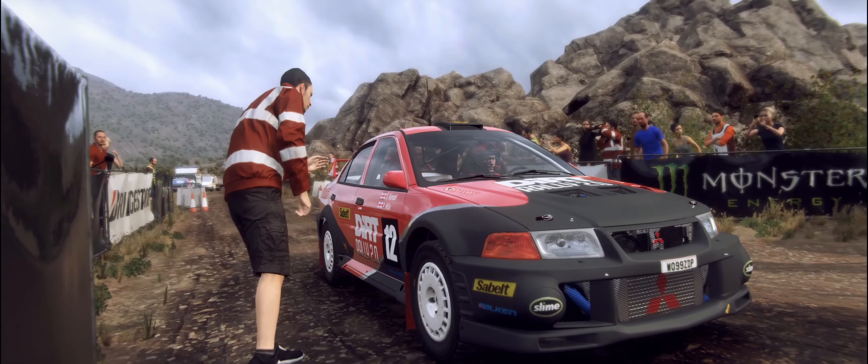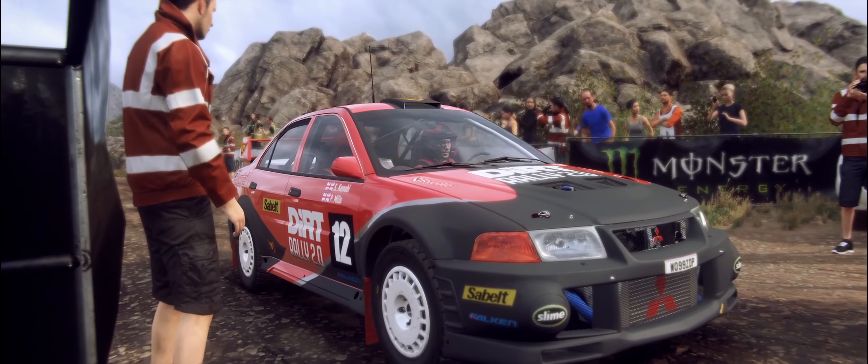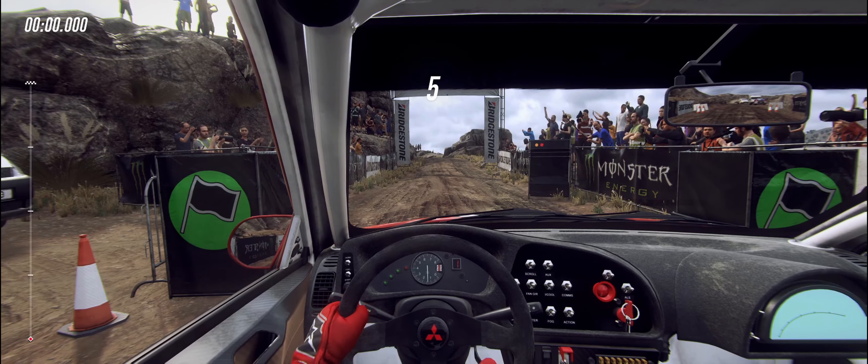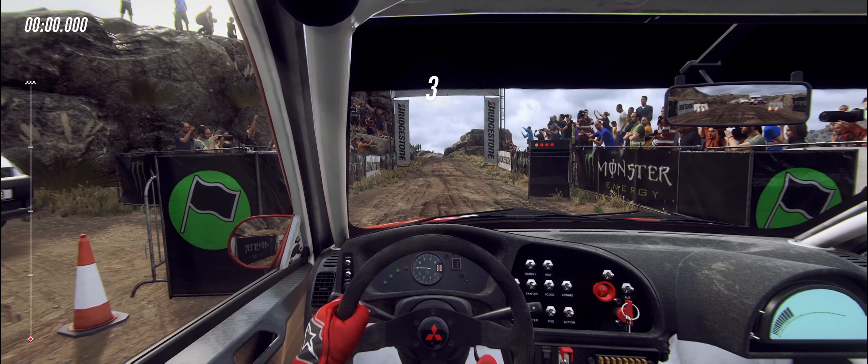Start 30, four left opens 50, keep right of a jump maybe, into six left. Good luck. 5, 4, 3, 2, 1, go.